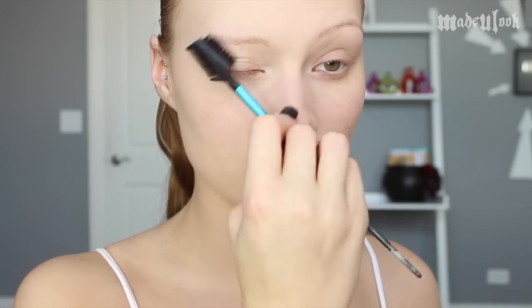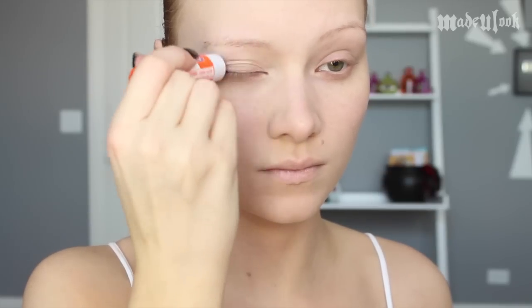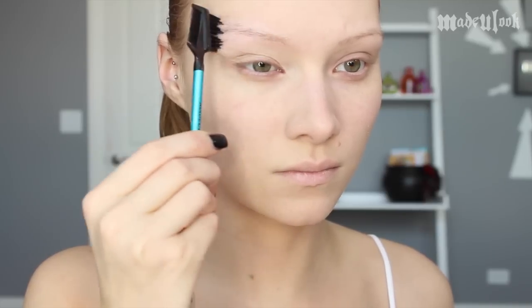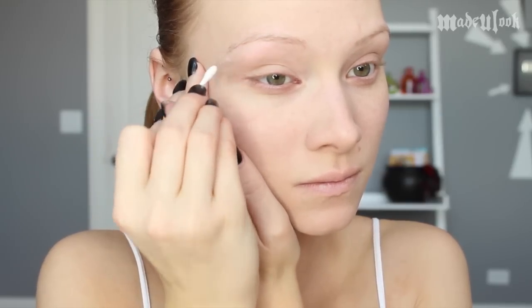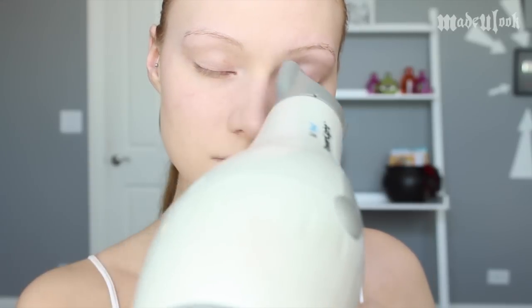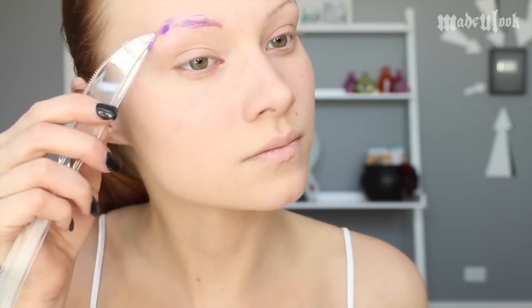I'm starting off by lightly covering my eyebrows and I'm doing this using the washable glue stick method. I'm first combing my brow hairs down and then applying the glue stick to my brows, smoothing it out and letting it dry. I also like to clean up the glue around my eyebrows so I don't have excessive glue on my face. Using my fancy plastic knife because I could not find a makeup spatula anywhere.